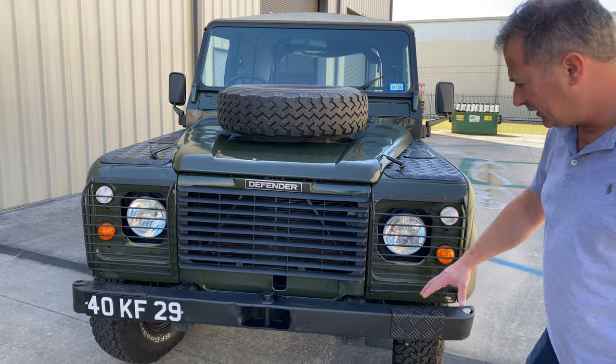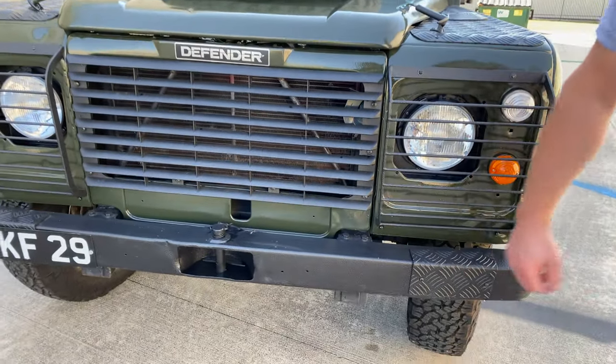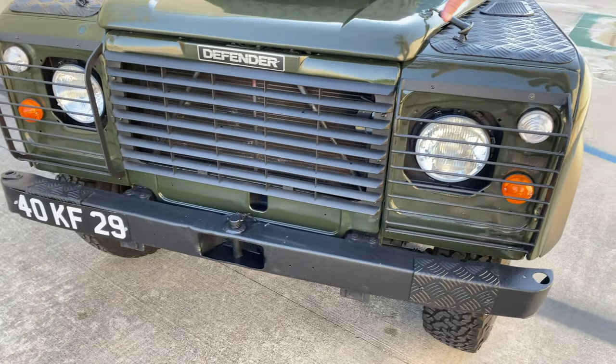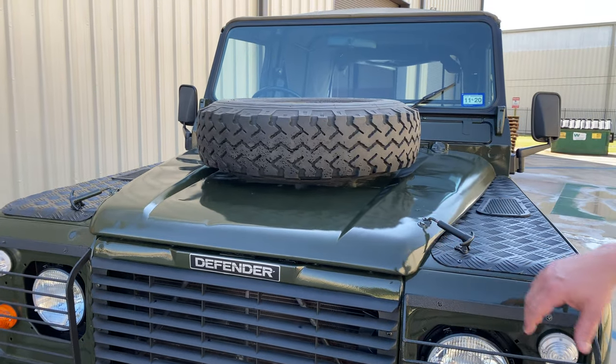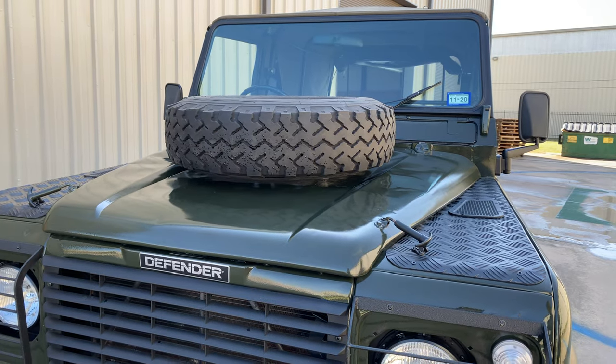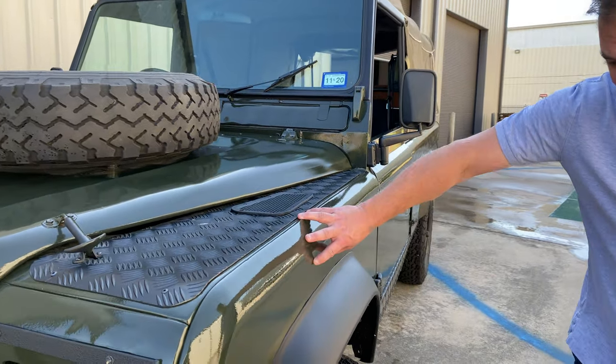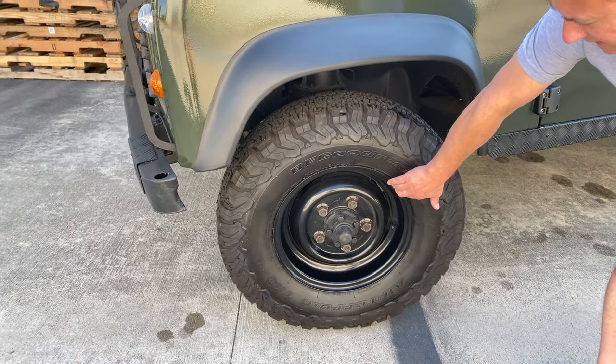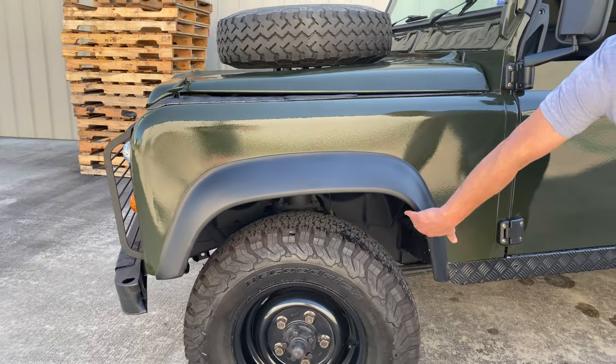You can see here that we have sprayed bed liner on the bumper, single stage NATO green paint, new fenders powder coated black, and original steel wheels.